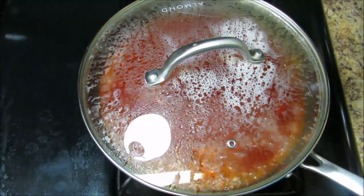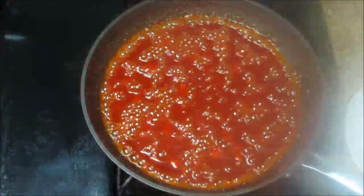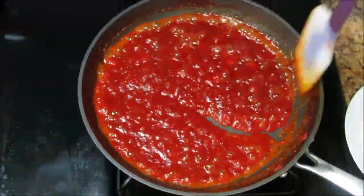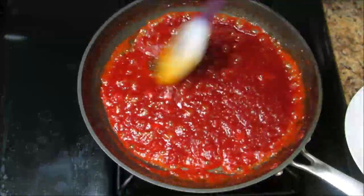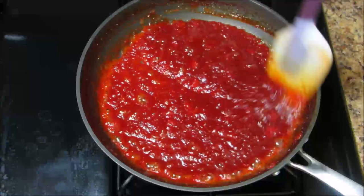Capsicum jam is a unique recipe which tastes amazing with crackers, breads and rotis. It can be used as a spread on sandwiches. Kids love this too. In this recipe, I have used brown sugar which enhances the color of the jam.